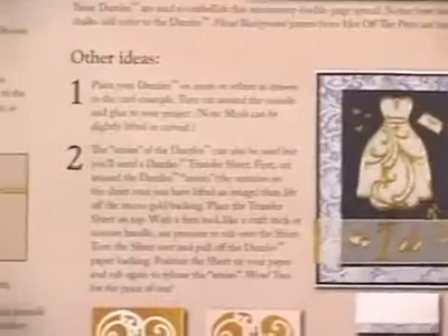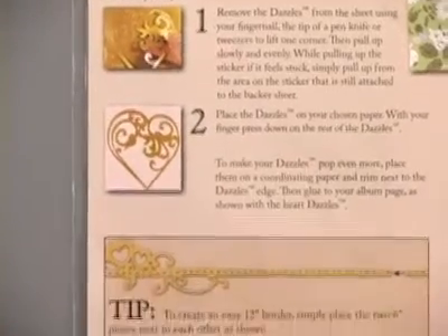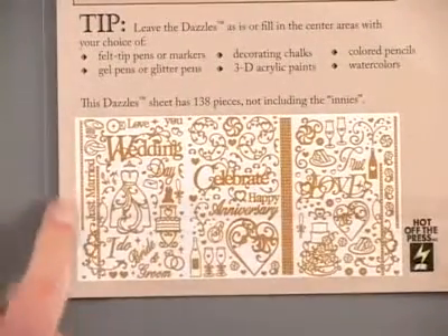Hopefully that will inspire you to get creative with your dazzles. Also on the back you're going to find some step-by-step instructions for how to work with your dazzles, and then some great tips on how to embellish with them as well. Here at the bottom you've got a nice layout of all the images you're going to find.